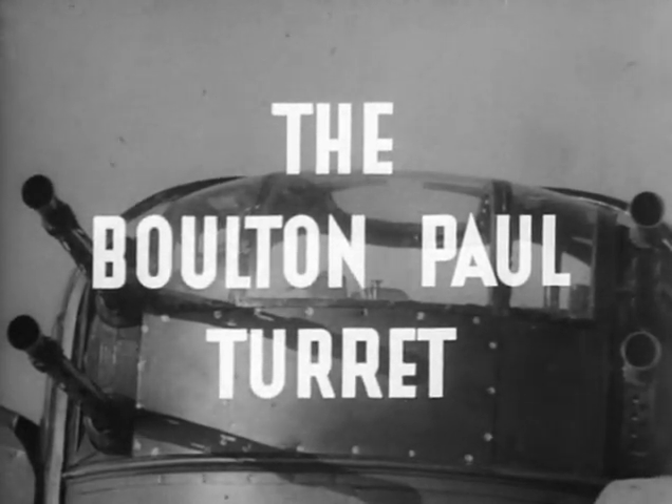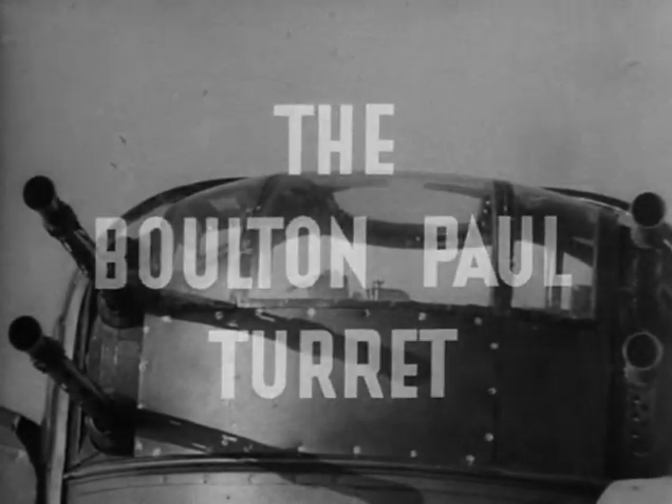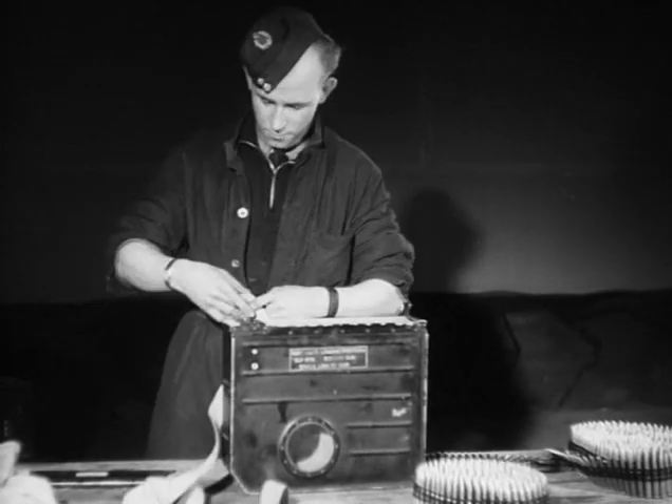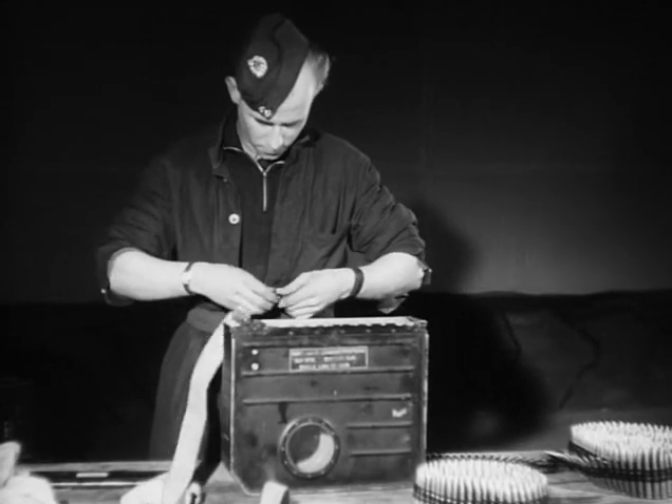The Boulton-Paul turret is power operated by an electric hydraulic system, providing the air gunner with constant power for training and operating the guns under all conditions. Unlike the Fraser-Nash turret, most of the Boulton-Paul types cannot be armed when the aircraft is airborne.